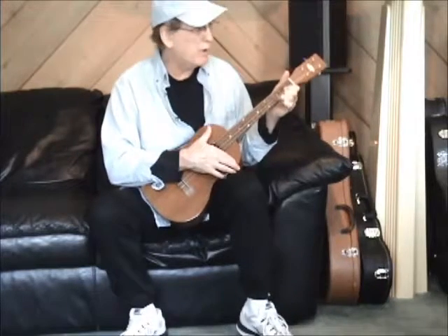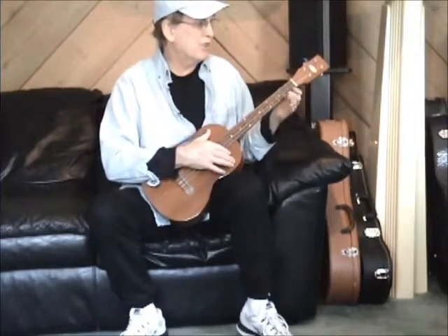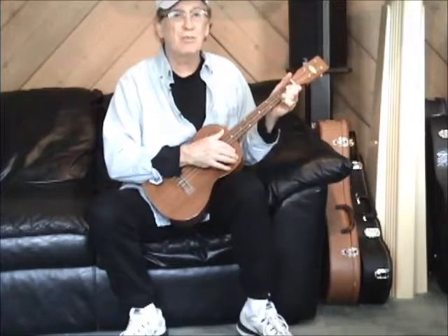Let's take a listen to this because it's nice and warm, and it just makes for just a sweet sound.